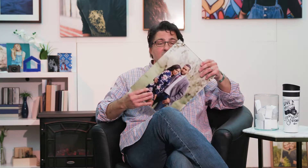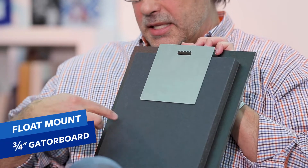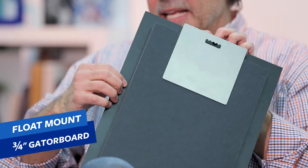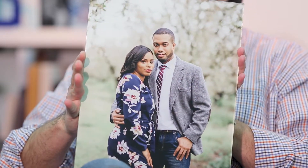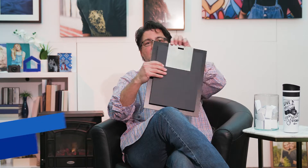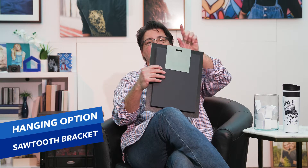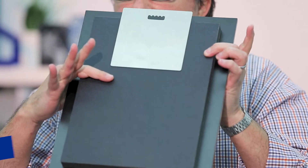Now we have our acrylic print. On the back, we have what we call a float mount — it is three-quarters of an inch gator board backing that is smaller than the product, so it looks like it floats off of the wall. Attached to that is our brushed aluminum hanging apparatus, which has the sawtooth hanger cut right out of it. That is the float mount.